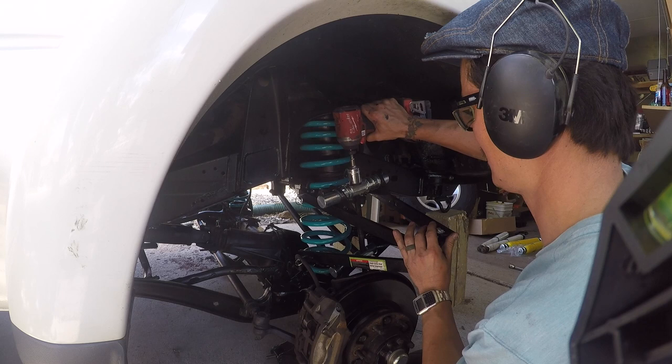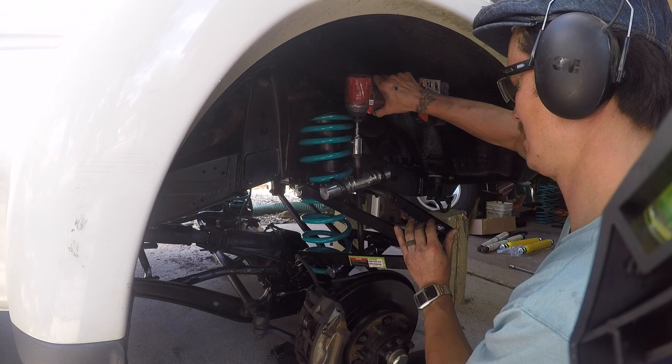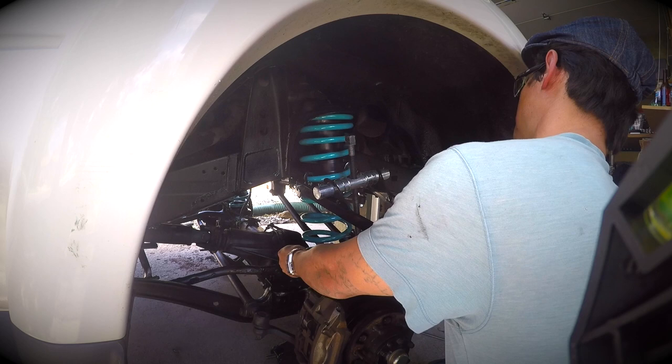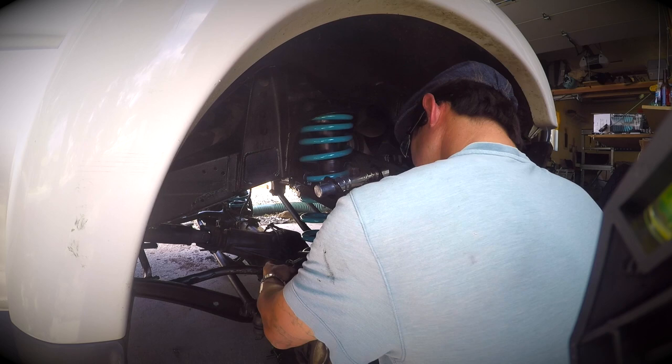I was really excited to do this suspension. I want to do a video showing all the other maintenance stuff you should probably do before you even do the fun stuff — this is not a recommended thing to do right off the bat. You've got to start doing the other maintenance before you actually start doing this stuff. This is about three and a half to four years in the making of wanting to get this done.